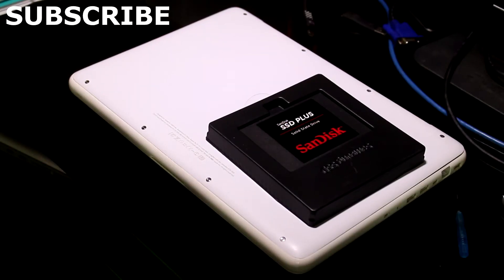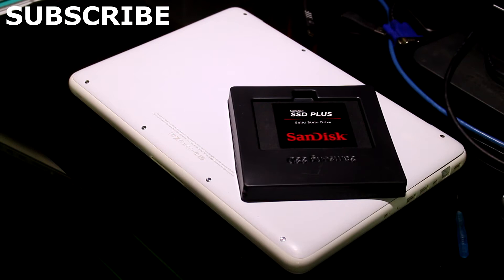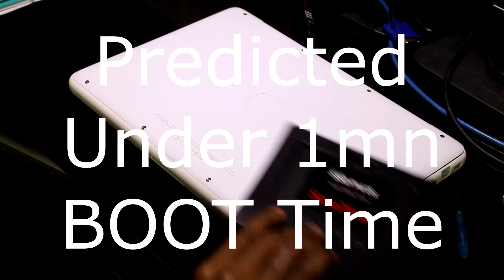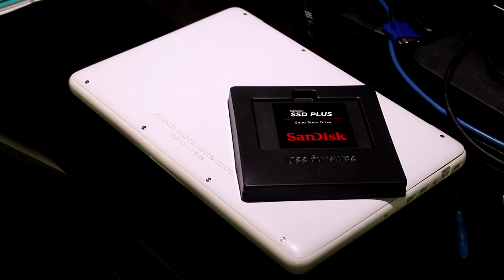Hey guys, Tech87 here. I'm going to show you how to change your hard drive and speed up your laptop performance and boot time. I will be working on a 2010 MacBook with a SATA hard drive from Hitachi. I'm going to swap my old hard drive with this SanDisk SSD Plus.